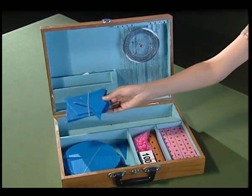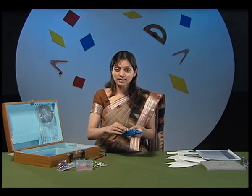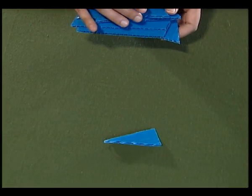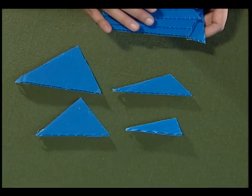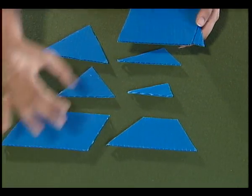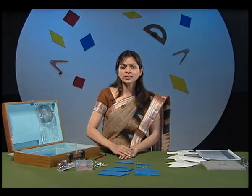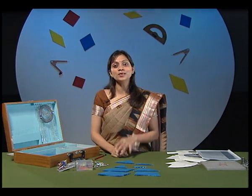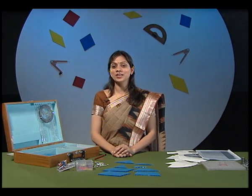Another set of cutouts are these blue cutouts. If I observe these cutouts carefully, I will see these are cutouts of triangles and quadrilaterals. The interesting thing about these cutouts is that whenever you join them, you will always get a parallelogram. We will see that later on in the activities.